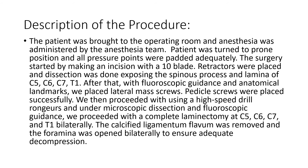Let's read the body of the report. A patient was brought to the operating room and anesthesia was administered by the anesthesia team. The patient was turned prone, so the patient is facing down. You already know that the approach is going to be from behind, from the back.